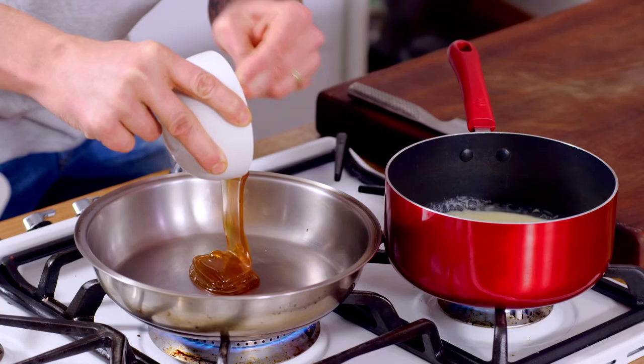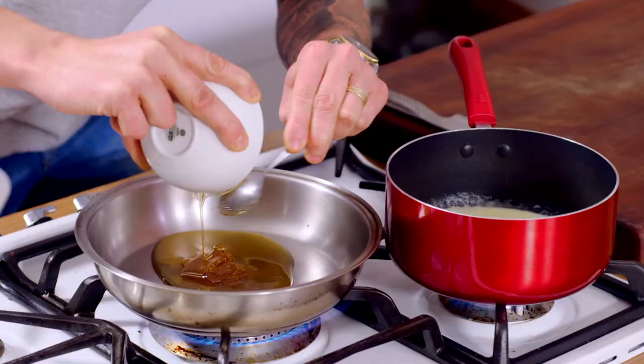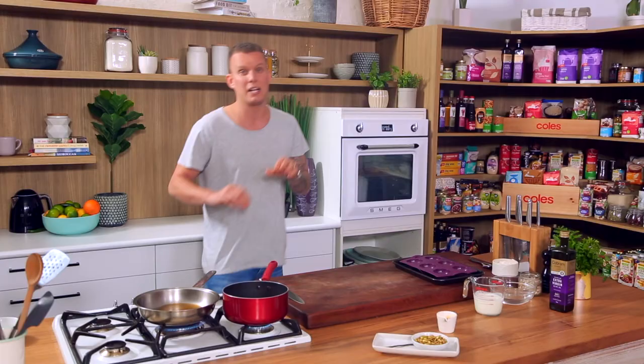Honey, mandarin, pistachio, buttermilk — amazing combination. You get the sweetness from the mandarin. We're going to caramelize it a little bit, so you get that slight bitterness from the caramelization of the sugar.